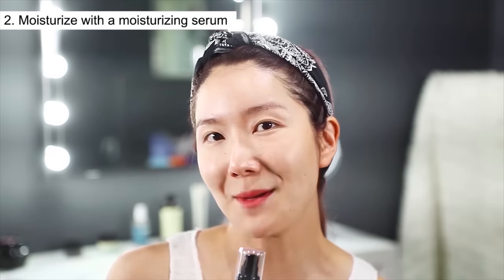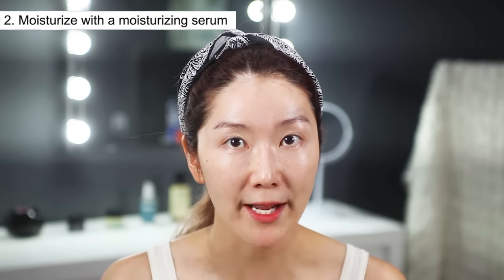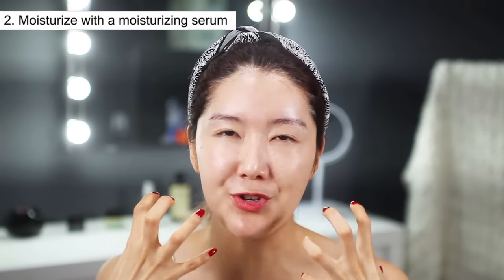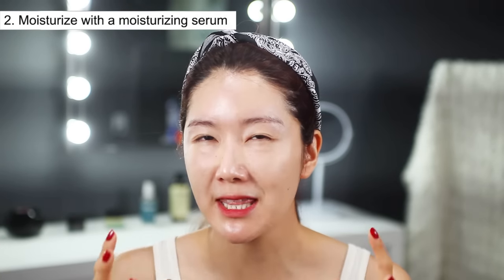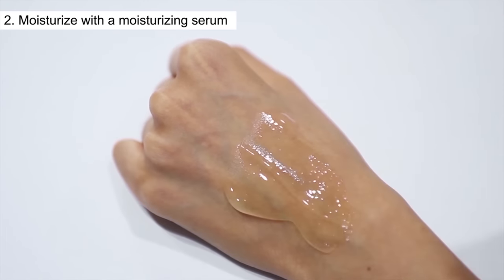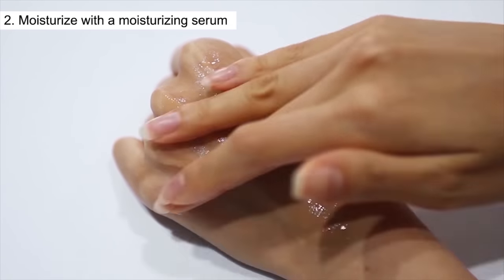Next we're moving on to the essence. A lot of you guys put on toner, cream, and then your makeup. But if you add an extra step of essence, it can really hydrate deep within your skin so that even when you put on really thick makeup, it will not feel tight or dry at all. This essence is super hydrating and soaks in so well that your skin feels really moisturized throughout the whole day.